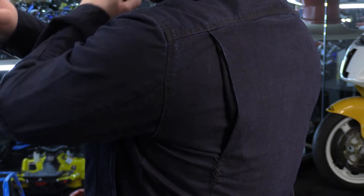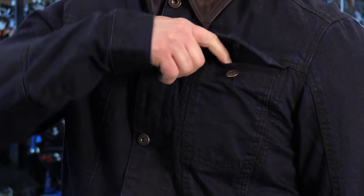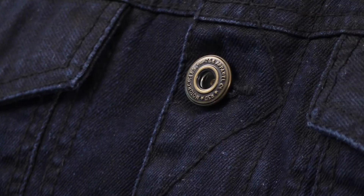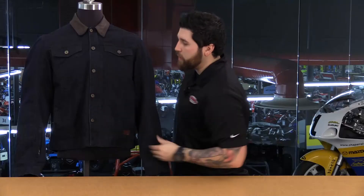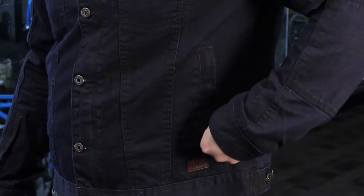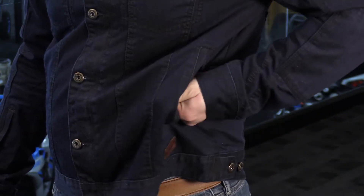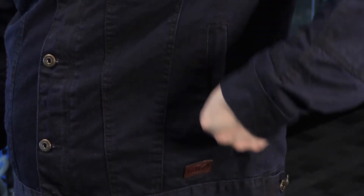Let's talk about some other features. You have pockets all on the front — two chest pockets with buttons and nice RSD logos for detail. All the hardware has that antique look. You also have two hand-warmer soft pockets on the sides, and the zippers zip down to close, so your stuff stays safe since that zipper won't migrate anywhere.